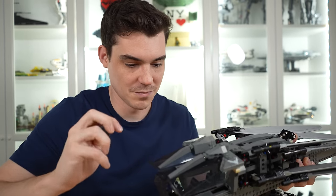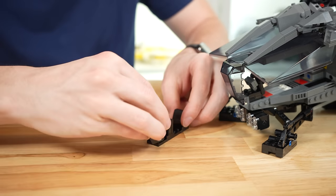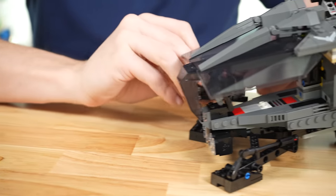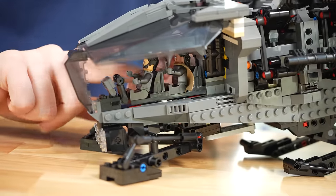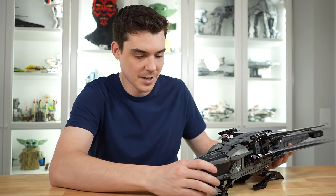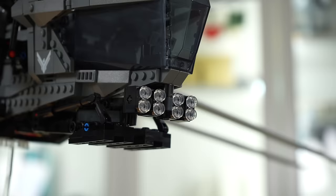LEGO had a clever solution for the tight cockpit fit: you can actually remove the entire piece that the minifigures sit on. Both characters can be seated pretty easily that way. The seating area looks quite nice — just place them back inside, push down on the couple of studs, and just like that both characters are in there, ready to fly off. Inside the cockpit there are little handlebars and a printed control panel — nice detail.